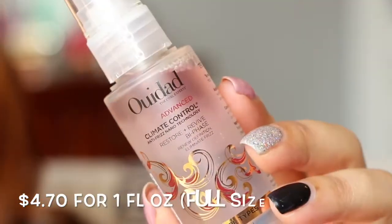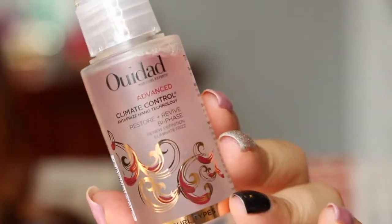The last item is from Wédié — it's a climate control anti-frizz nano technology spray for all curl types. You're supposed to mist it over dry hair, scrunch to redefine the curl pattern, and smooth frizz. You need to shake it first because it has a mixture — probably oil-based — before applying.